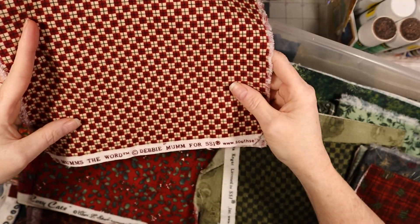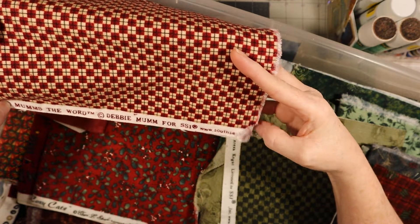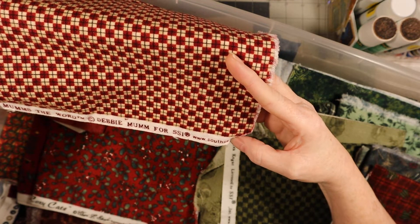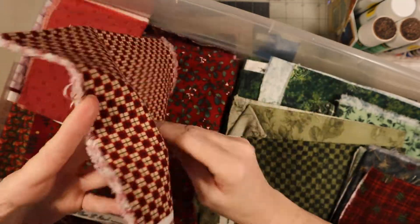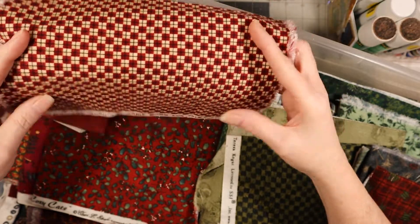This one hurts the eyeballs on camera, sorry! This one is Mums the Word by Debbie Mum for SSI - South something - maybe South Sea Imports, but it's cut off. There's that one.